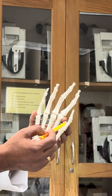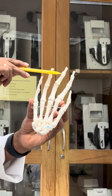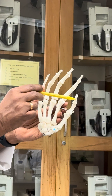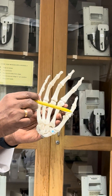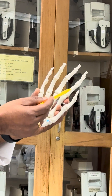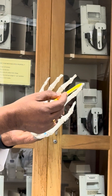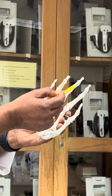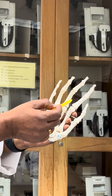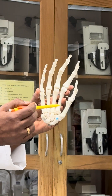Now the phalanges — the fingers. The thumb has got only two phalanges: a proximal and a distal phalanx. All the rest of the fingers have three phalanges: proximal, middle, and distal. The fingers are numbered one through five, same as the metacarpals.